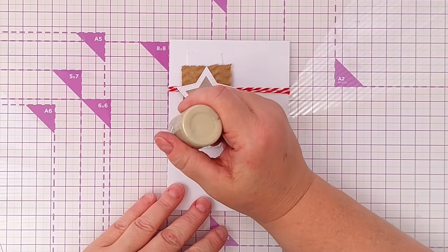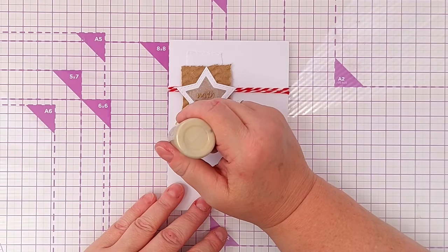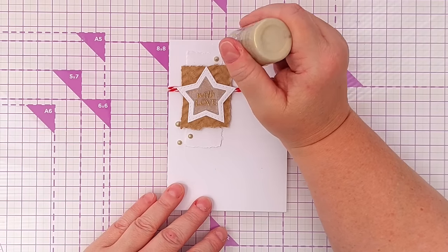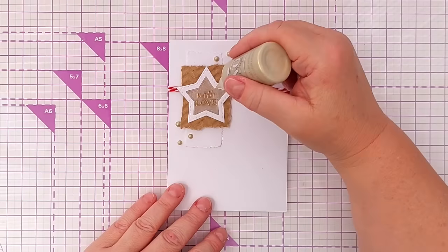As a finishing touch I'm going to add some gold Nouveau drops just in two clusters of three in a bit of a diagonal.